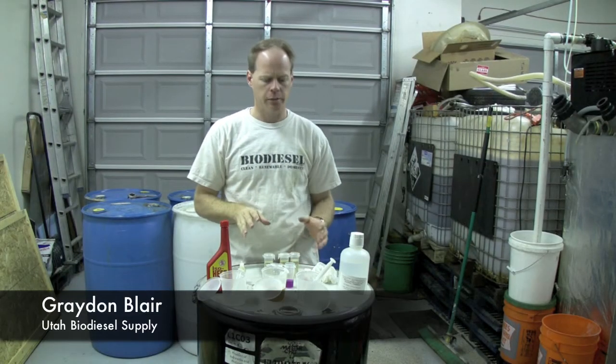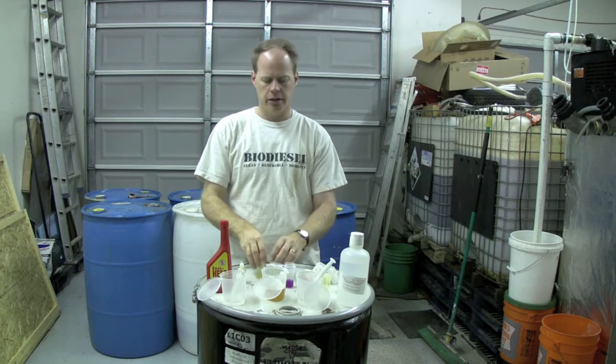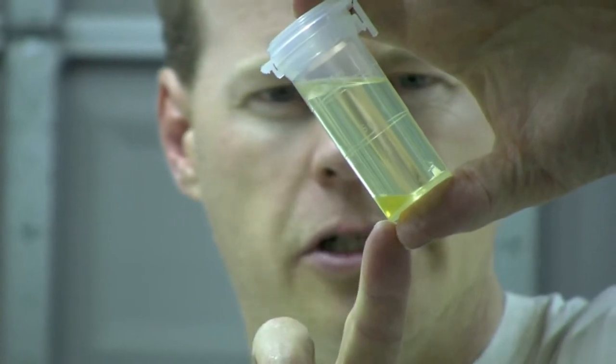The reason we do titrations is we want to make sure we had enough catalyst to make a successful batch. I have in front of me here some batches that we did — one was less than successful. This is a 327 test, and if you look real close you can see that this did not react well.